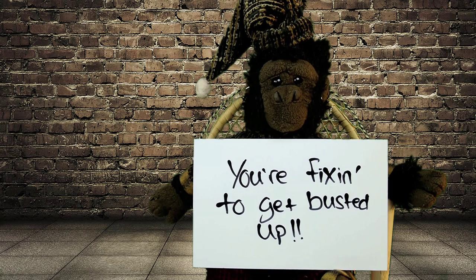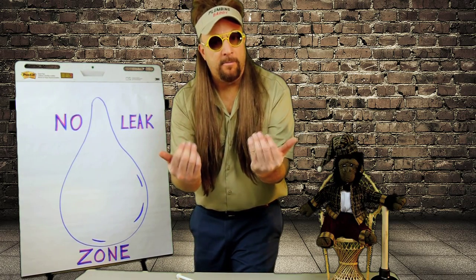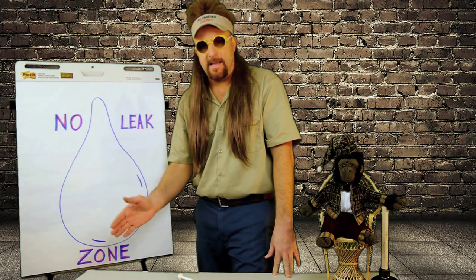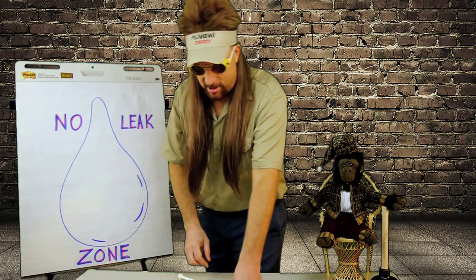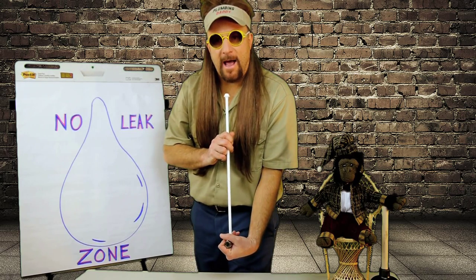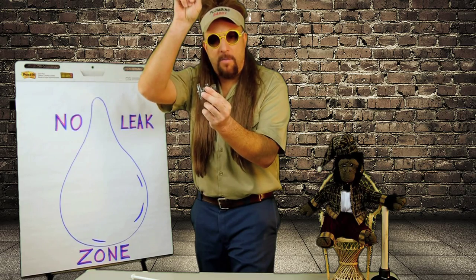Which has absolutely nothing to do with how to replace water supply lines, so let's get this started. Supply lines are them little water lines that go from the kitchen sinks, toilets, bathroom lav sinks, ice maker lines, wash machines, and dishwashers, down to the shut-off valves right here. These shut-off valves are called straight stops if the water pipes come out of the floor, or angle stops if the water pipes come out of the wall.